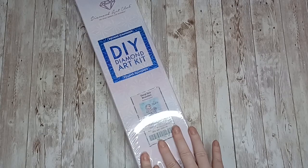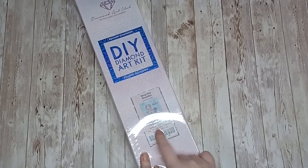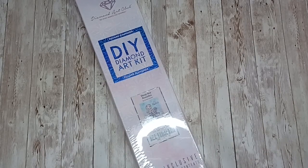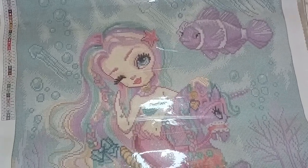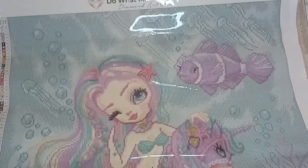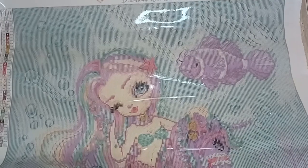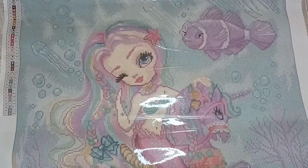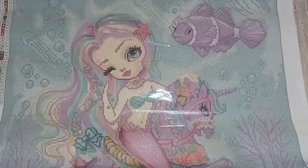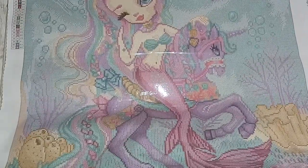Deep Sea Beauties by Simone Camadini is a square, 56 centimeters by 71. Here is the canvas — I'll show you in sections. I love the rainbow colors in her hair and it does have some shades of purple in there which I love.